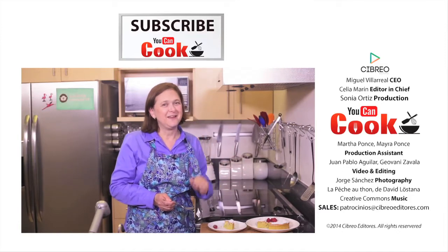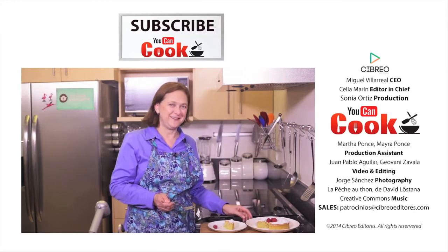If you like this, give us a like. Make sure you subscribe to 'You Can Cook,' where we publish five recipes per week. See you next time!